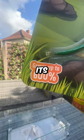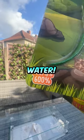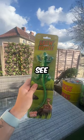This lizard grows 600 times its original size when you put it into water. So today we're going to test it out and see if it's actually true.